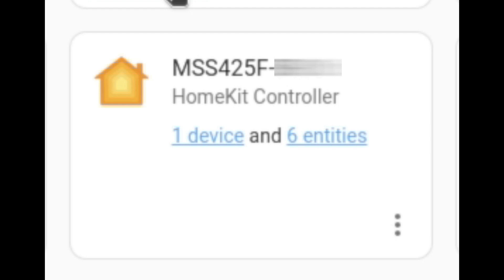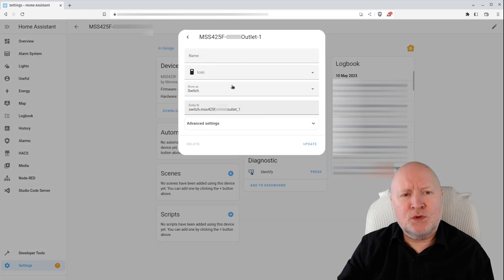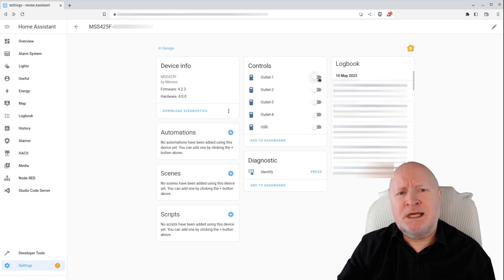Now that this power strip has been added into Home Assistant, I've got control over those four individual AC sockets plus the USB group socket. They do show up in the overview dashboard. I can click through each individual one and go through the process of renaming them, which makes sense — naming each socket after the device that will be plugged into it. Although you can't see it, I can hear those relays turning on and off in the background. However, as I mentioned, you can't control the power strip as a whole — you can't turn the entire thing off from here, just as you couldn't do it from the Home app.